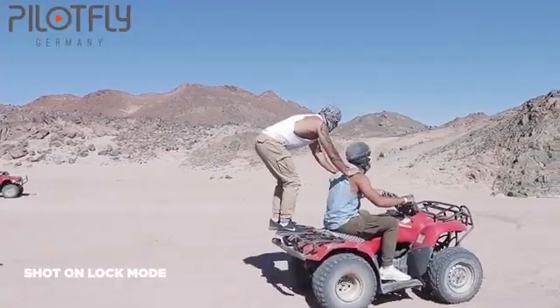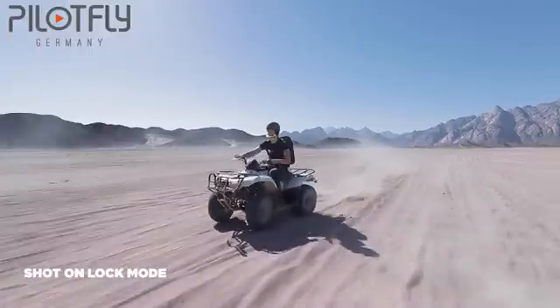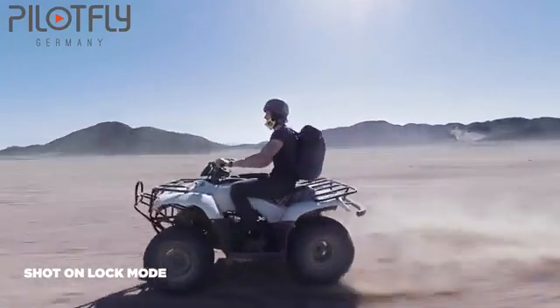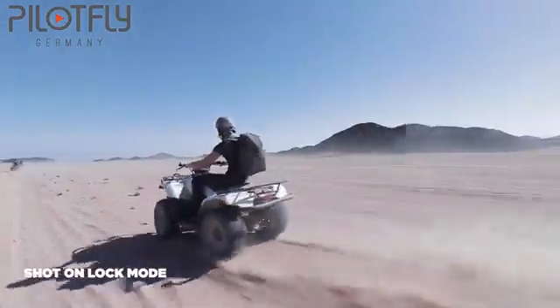As you can see here, I'm on a quad bike in the desert. The footage is silky smooth even though we drove fast and in a lot of bumps. This just shows how amazing the gimbal is.